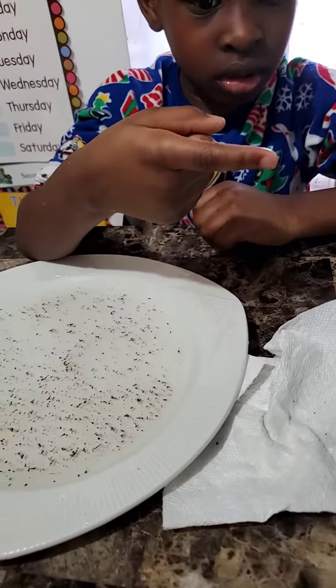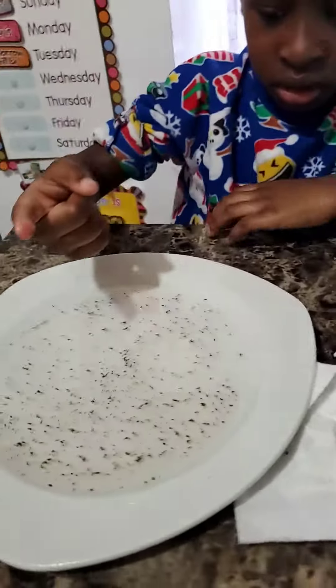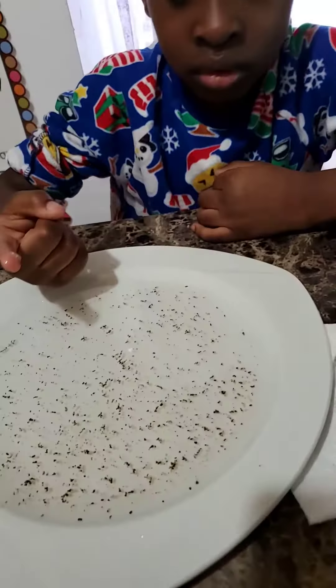I don't think soap is on your hands as yet. Could you put your hands some more? There we go. Now this is how we're going to stop the virus — by washing your hands with soap and water.